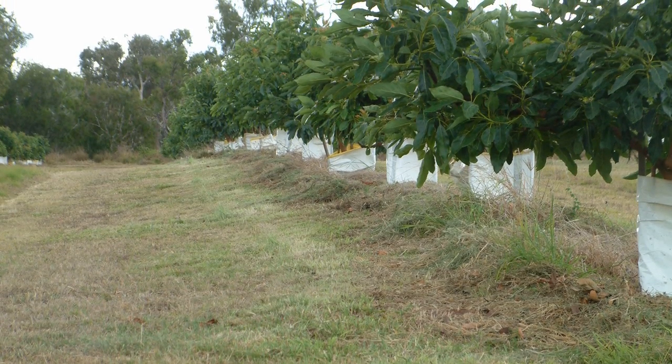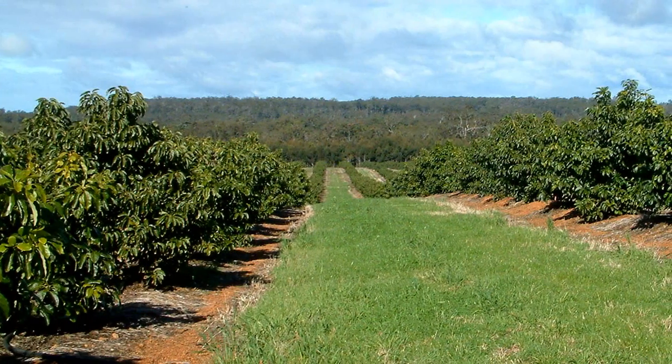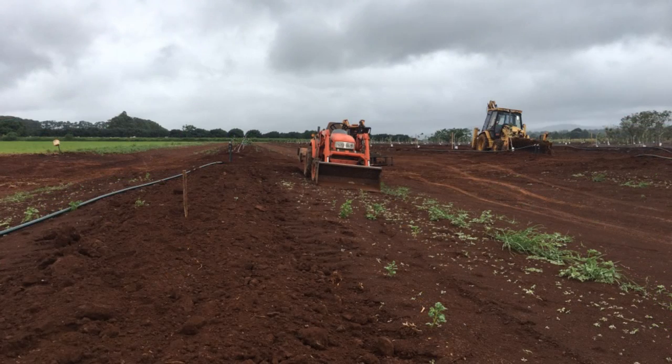Correctly planting avocado trees is vital for establishing a healthy and productive orchard. Choosing and correctly preparing a suitable site is an important first step in establishing new trees.